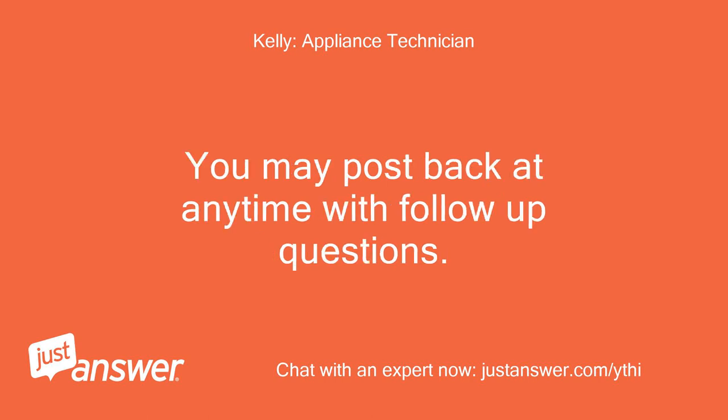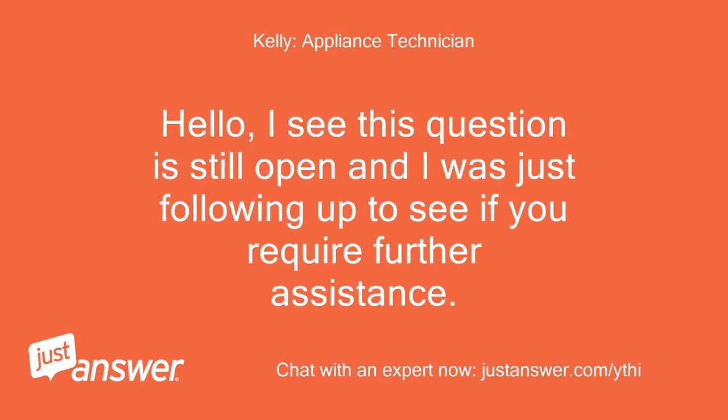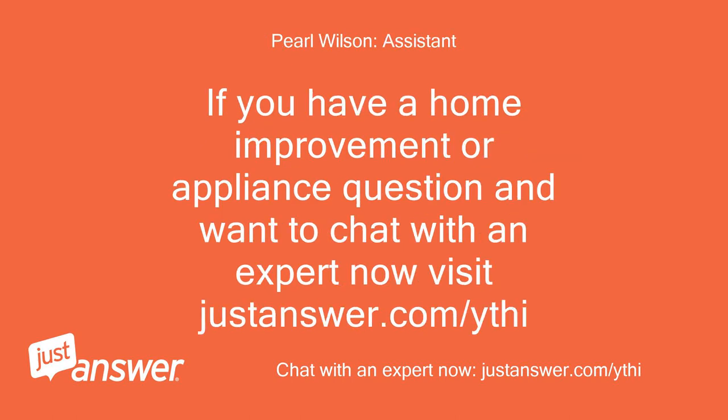You may post back at any time with follow-up questions. I see this question is still open and I was just following up to see if you require further assistance. If you have a home improvement or appliance question and want to chat with an expert now, visit justanswer.com.